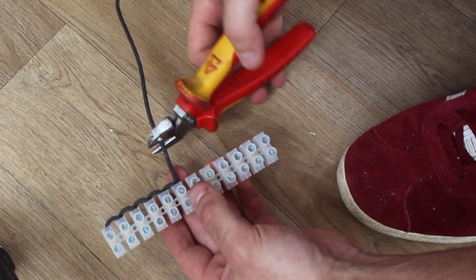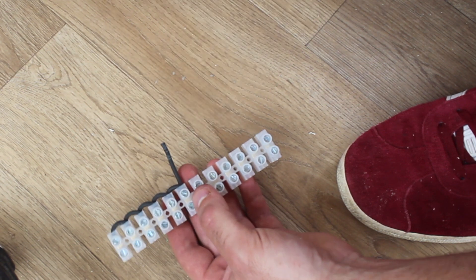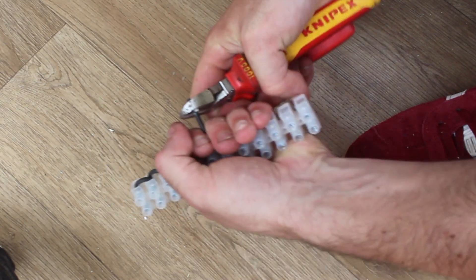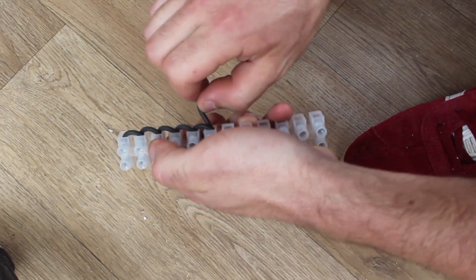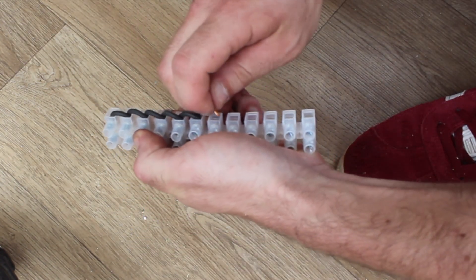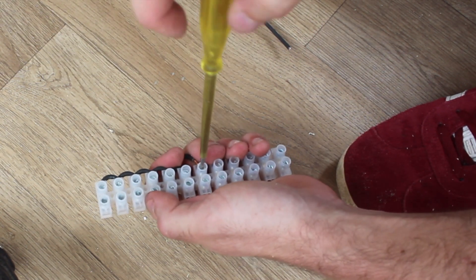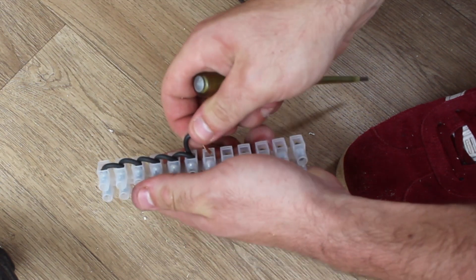This is my cheap DIY version of a busbar — I'm just using a terminal block and linking all the terminals together to make a common terminal, and this is where I'm going to terminate all my negative cables.